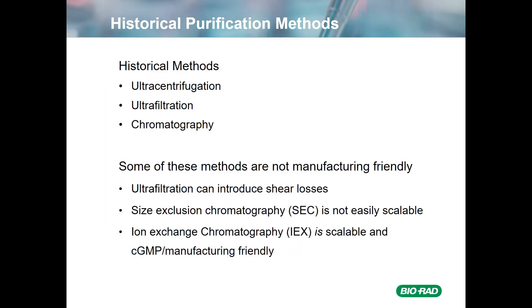Historically, there are at least several methods that have been used to purify viruses: ultra-centrifugation, ultra-filtration, and chromatography. Some of these methods are not as manufacturing-friendly as one might want. Ultra-filtration can introduce shear losses, as can ultra-centrifugation.